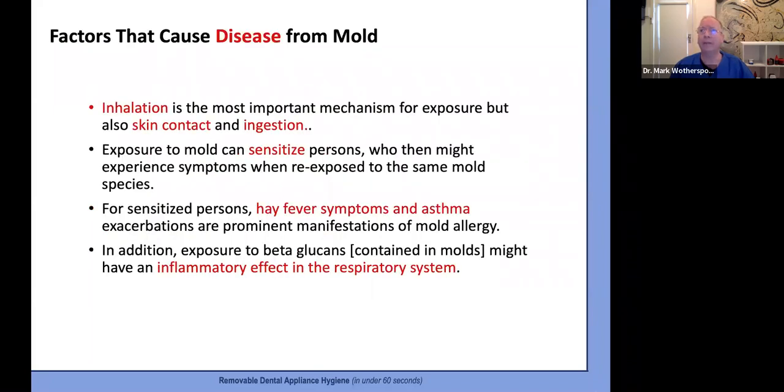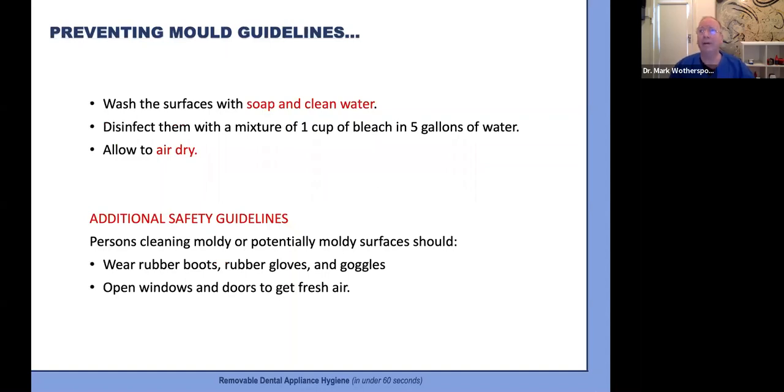The group found that inhalation is the most important mechanism of disease from mold, followed by skin contact and ingestion — and mold growing on a dental appliance raises red flags for all three, especially as the mouth is the gateway to the lungs and the gut. Repeated exposure can sensitize people who then experience hay fever symptoms and even asthma. Expert advice on how to prevent molds: wash surfaces with soap and water, disinfect with mild bleach, and allow to air dry. People cleaning contaminated surfaces should wear protective gear — an indication we need to take this issue far more seriously.